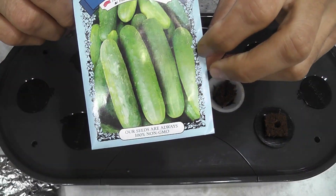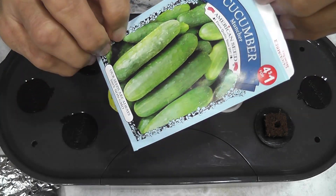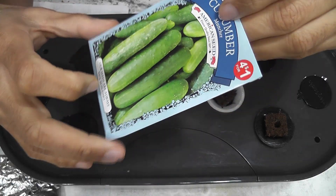Hi friends, I am starting an experiment growing cucumbers in Aero Garden Bounty. This variety is called Muncher Cucumbers. I got these seeds from Dollar Store for 25 cents.